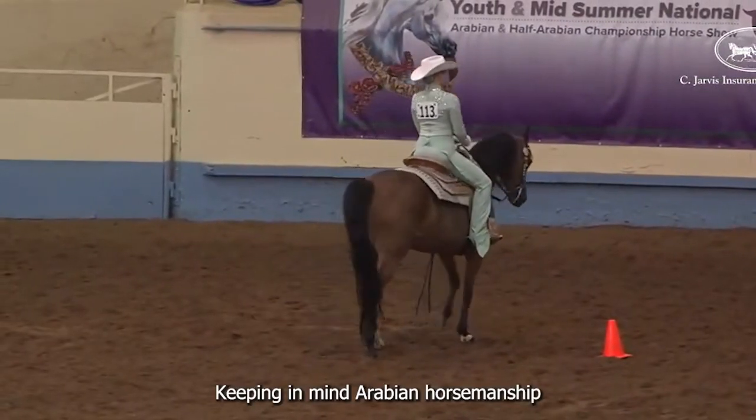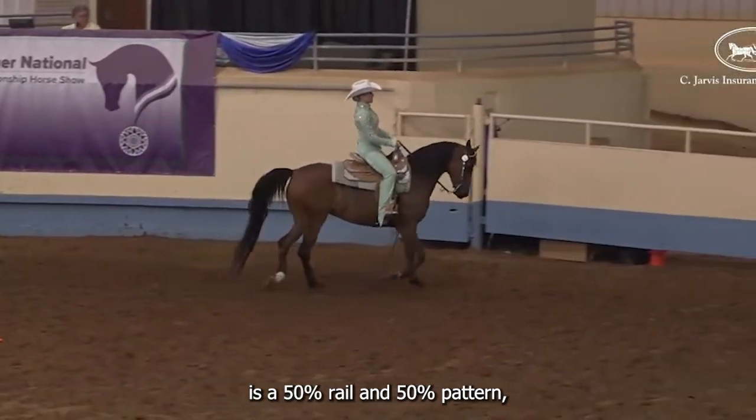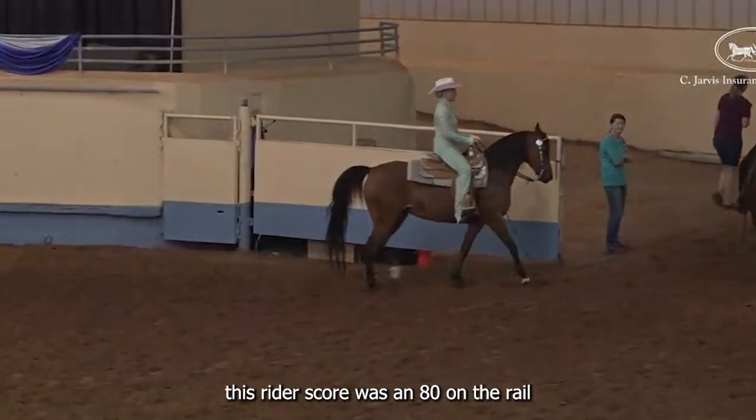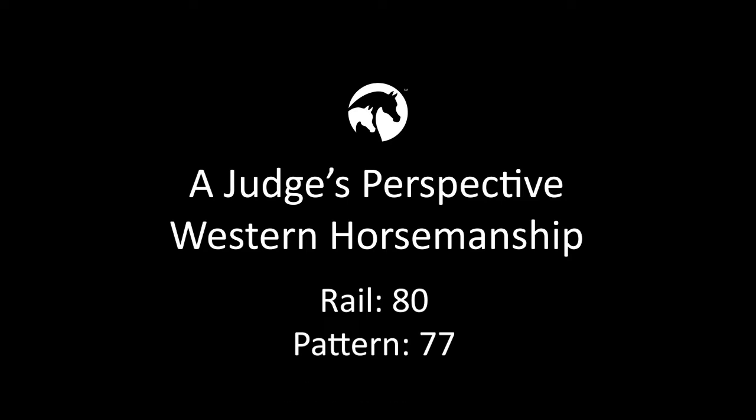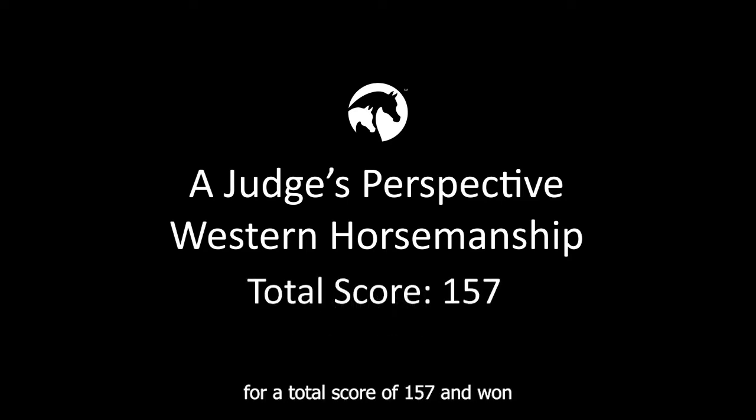Keeping in mind, Arabian horsemanship is a 50% rail and 50% pattern. This rider's score was an 80 on the rail and a 77 on the pattern, for a total score of 157, and one on my card.